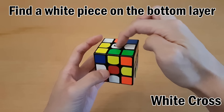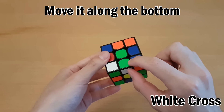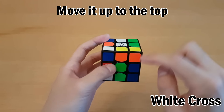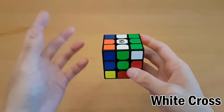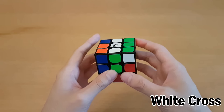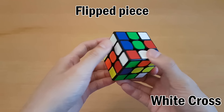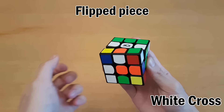Make sure you have the white on top. Take this piece from the bottom and just move it along the bottom until you find that it's underneath the correct colored center. Because this one's white and green, and this one is a green center. Then once it's there, just move it up to the top by turning the green face 180 degrees. Do that until you solve the entire white cross and the colors on the side also line up.